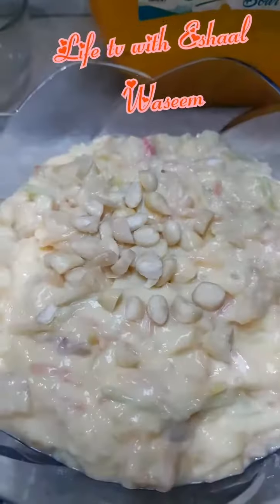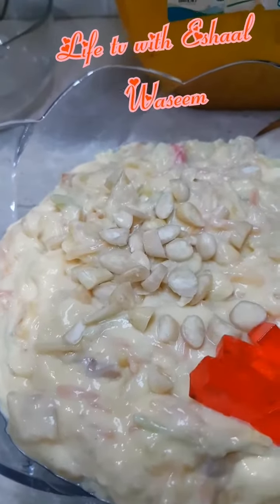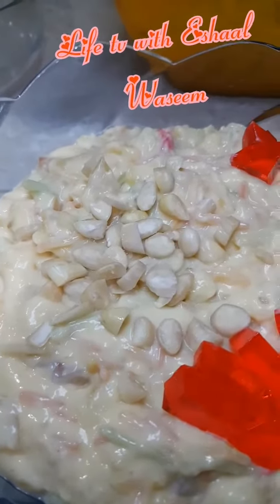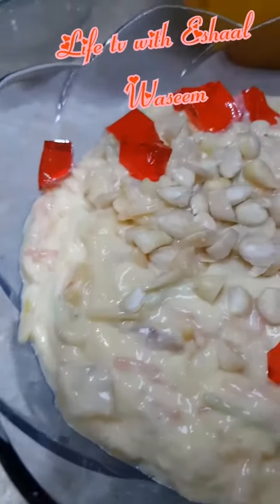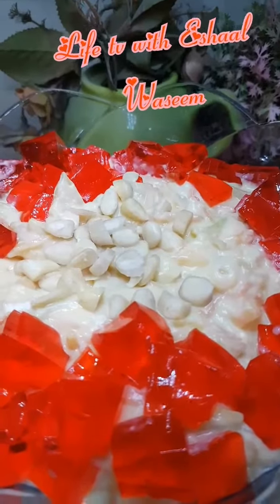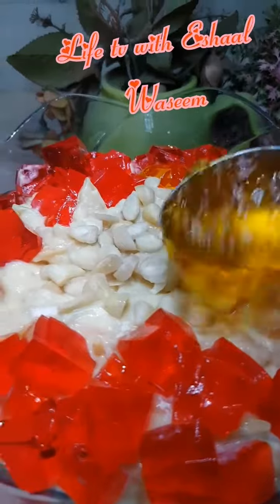We're going to garnish it with almonds, and after that we're going to add the jellies — but we have to cut the jellies into cubes first. We're going to put the red jellies to decorate the whole dish, and after that we're going to add the yellow jellies.